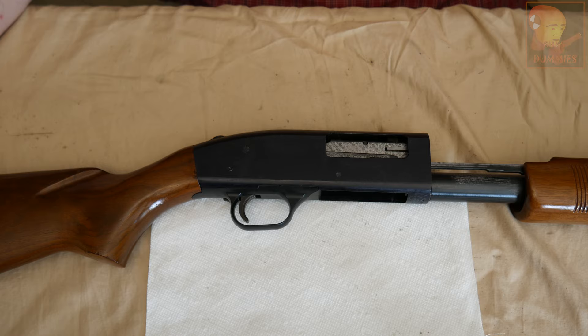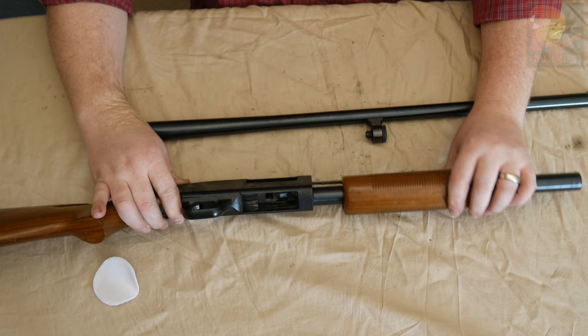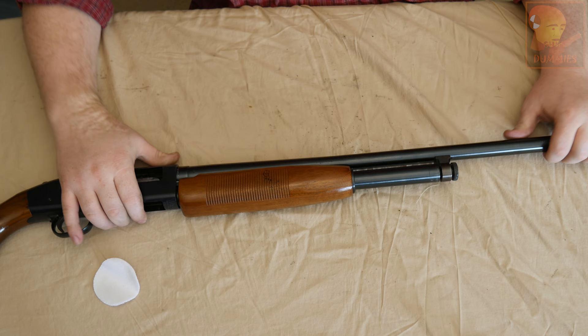The last thing to do is put the barrel on. To install the barrel, you want to start by bringing the slide back — you're going to have to press the slide action release lever. Pull the bolt and slide back, then slide the barrel in. Then we'll just tighten up the magazine cap.